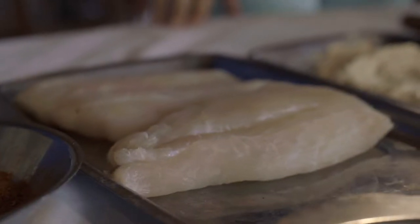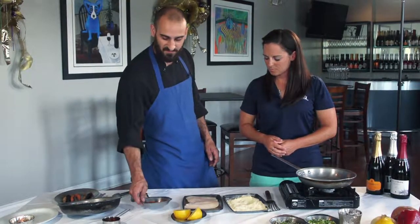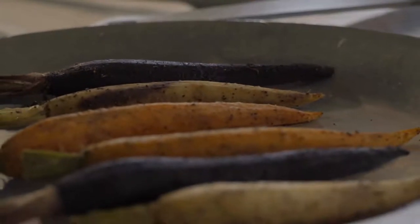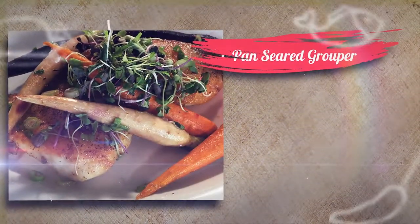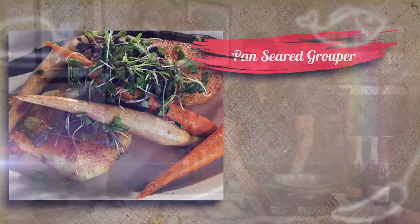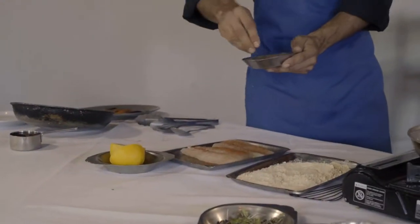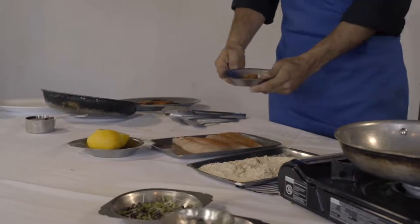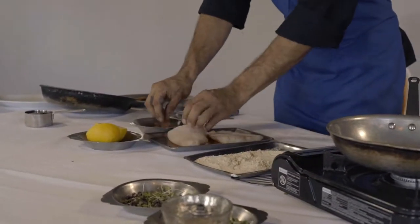We have some grouper that we're going to pan sear — just simply doing a more elegant way. We're going to serve that with some roasted carrots and glaze those with some local lemon and honey. Right now I'm just seasoning the grouper — use your favorite Creole seasoning, whichever one you've got in your spice cabinet. We're always going to season both sides first.